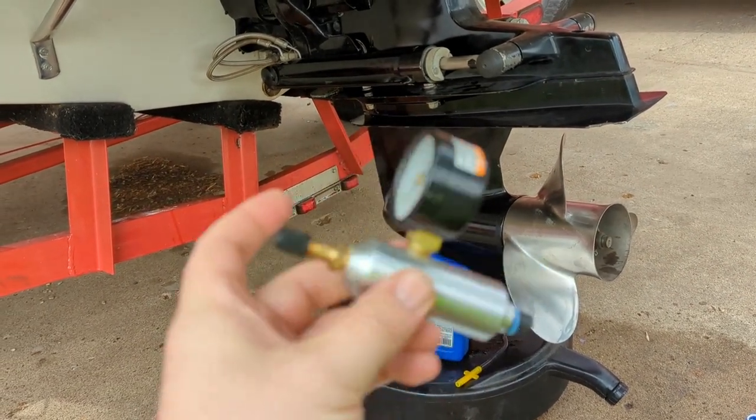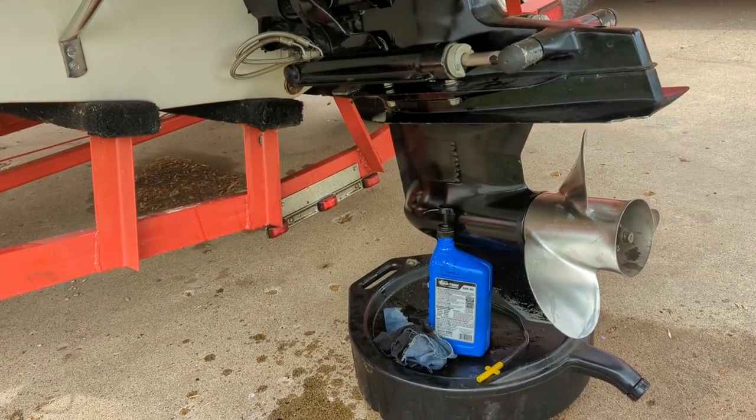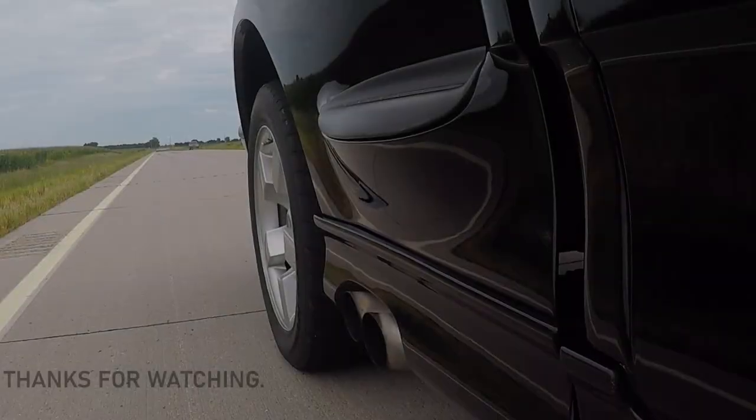If you want to see a video where I use this pressure testing device, go ahead and check out my video about pressure checking your lower unit. Thanks for watching and I hope you have a bunch of great miles on your boat. See you next time.